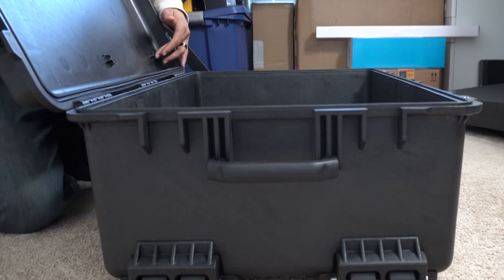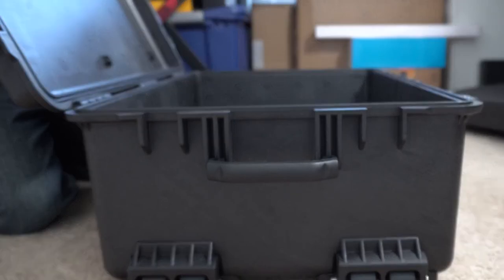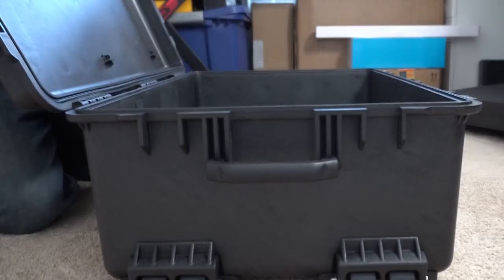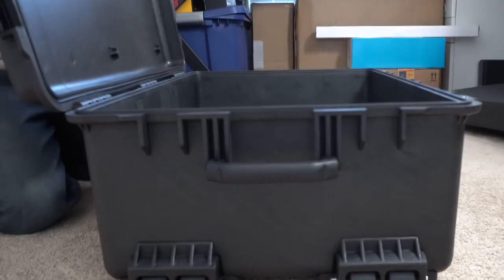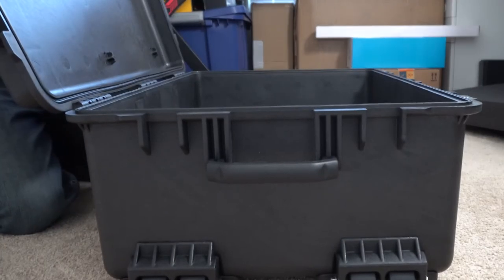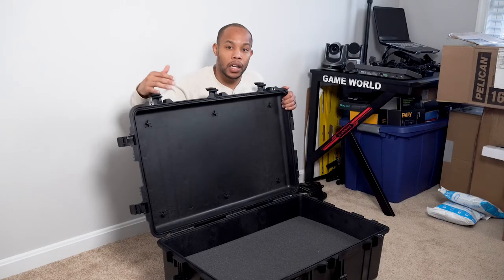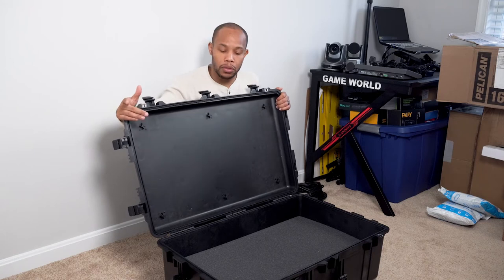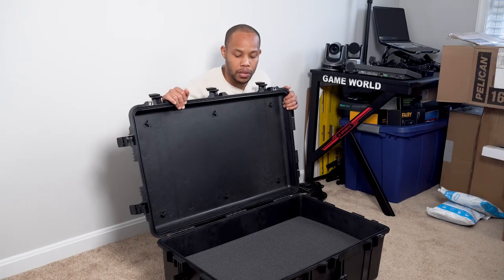It does have holes on the top side of the case where you can put in some netting for cable management, accessories, batteries, and things like that. This did not come with netting included, so I'm going to look to buy one aftermarket to be able to easily compartmentalize those types of things.